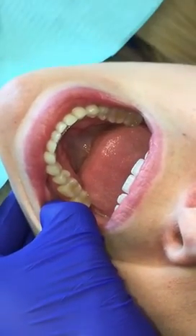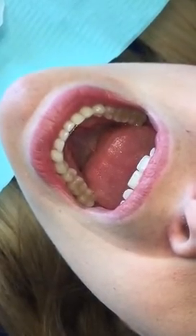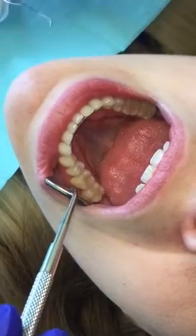We're going to seal a premolar today. I'm just going to show you guys how to do it. This is a premolar right here, and we're going to go ahead and seal tooth number 20 for the record.